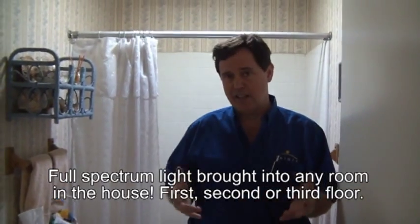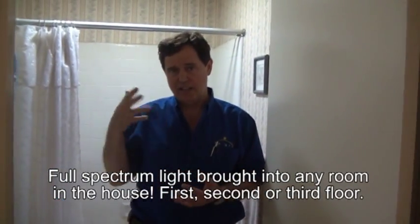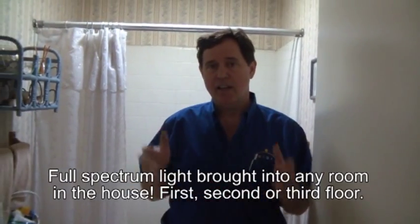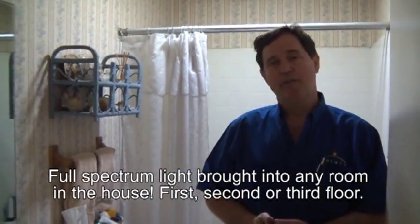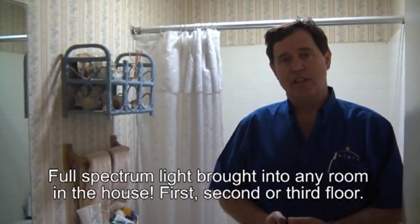This is full-spectrum natural sunlight, so you can grow plants in here and you can see what you're doing extremely well. The ladies really like it because they can see the colors they're selecting, and they can see all the details when putting makeup on. This unit will operate beautifully for years and years to come.